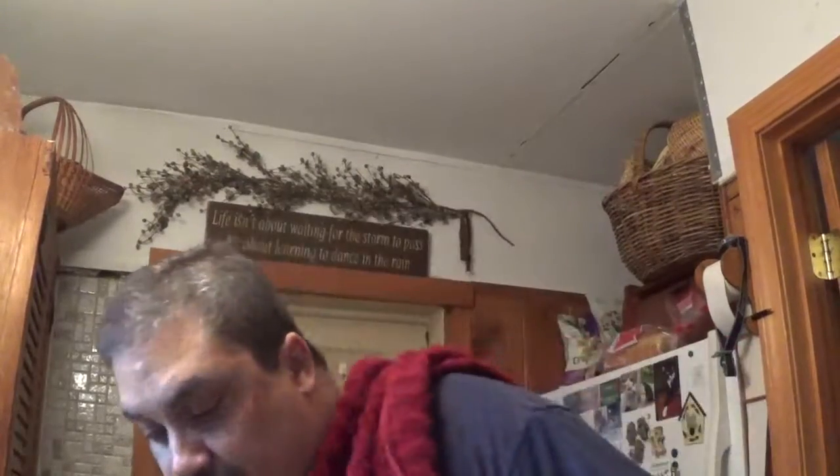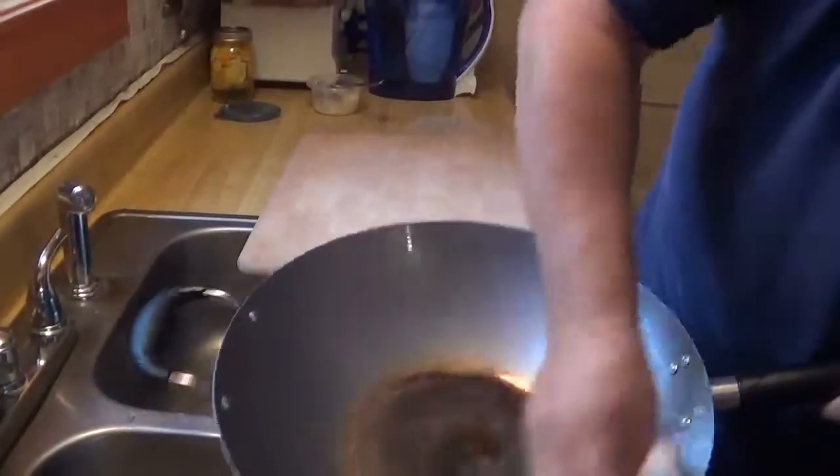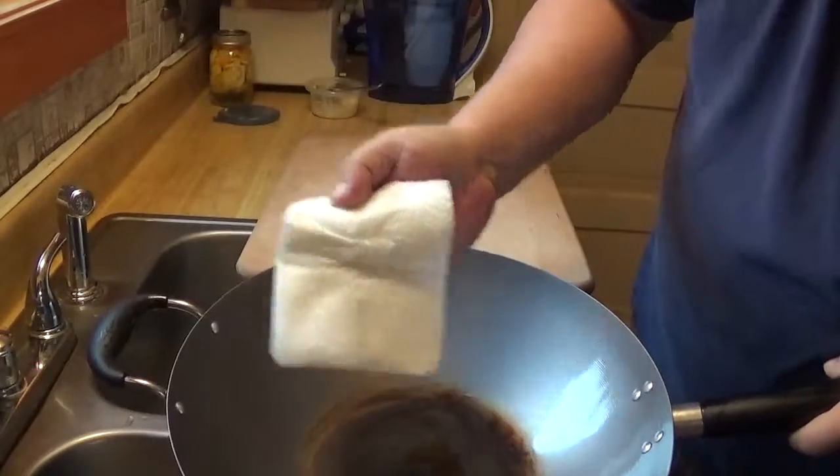We're done with our third run on the stove. I'm going to wipe it down here — careful, it is going to be hot. So we're going to wipe it down, make sure we get all that all over the place, get around the edge. Nice. Look at that. Perfect.